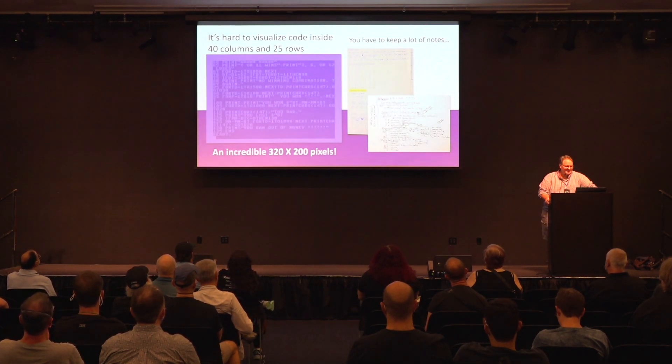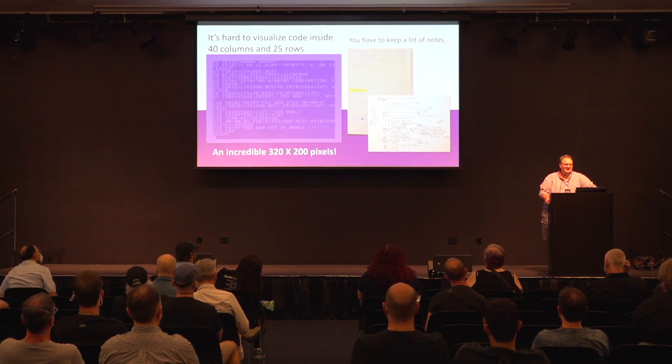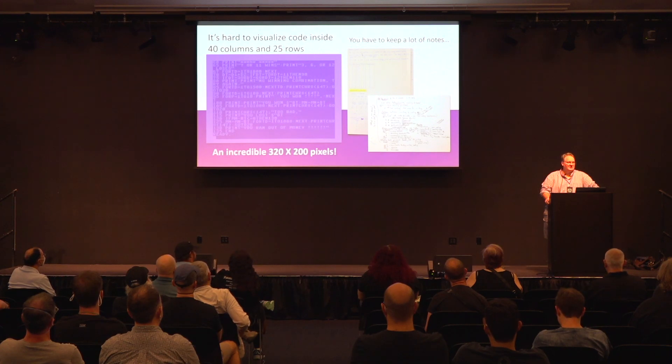It sure is hard to see a lot of code when all you can see is 40 columns and 25 rows — a massive 320 by 200 pixels. Not a lot, right? I remember having to keep notebooks where I noted all the line numbers for different GOSUBs, all the different POKEs I wanted to remember, and all the GOTOs. I had to keep all this paper just so I could keep track, because you can't do much when you're just looking at that little bit of code.